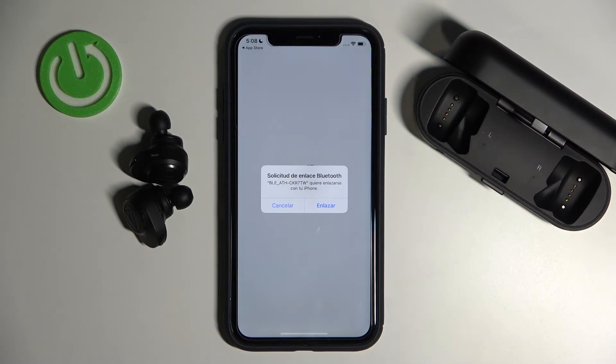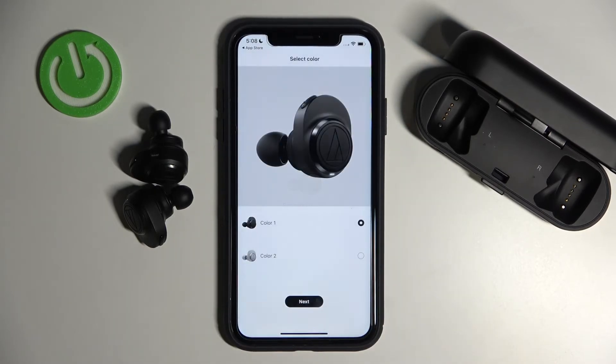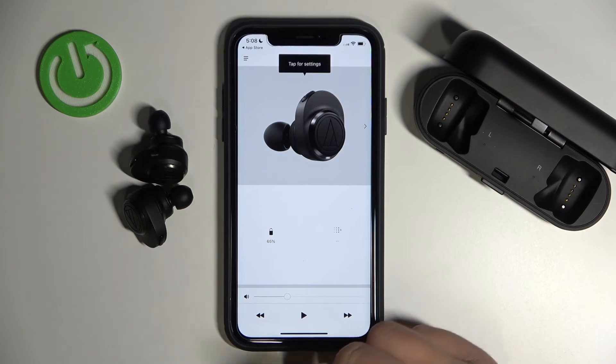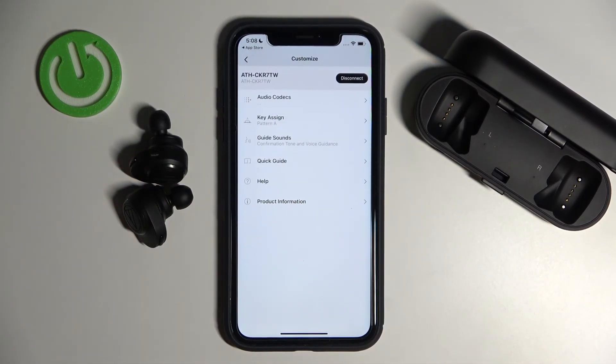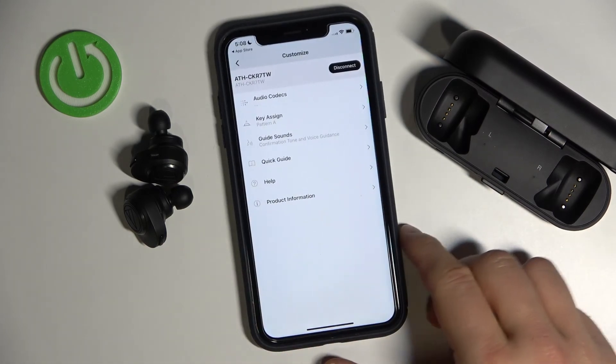We got a Spanish notification — that's a bit weird, but never mind, just go forward. And there we are in the application. Tap right here to open the settings, and there we are. That's how we can connect these Audio-Technica earbuds with your Apple iPhone — in this case I'm using an iPhone XR, but it works the same for any other iPhone.